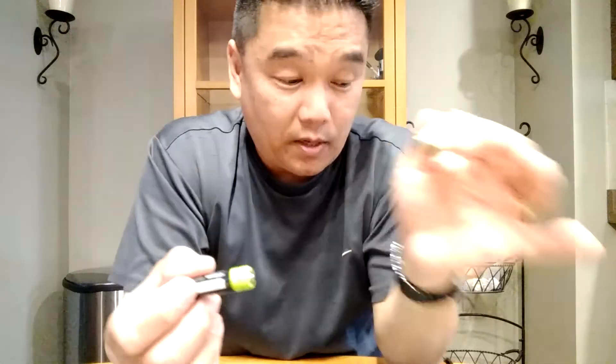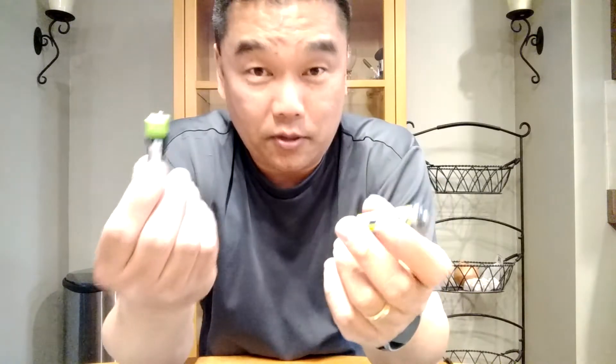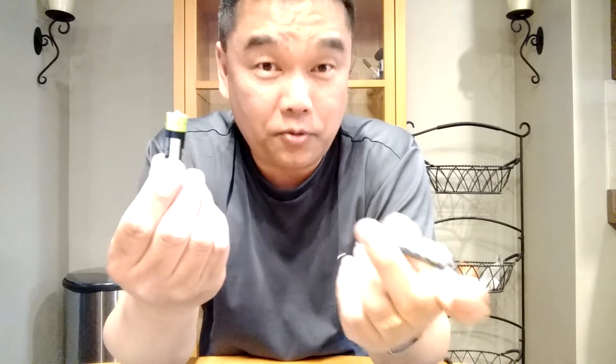This has a capacity of 2,200 milliamp-hours. This has a capacity of 1,250. So you're getting basically twice as much capacity out of the nickel metals, but you're getting a lower voltage. And you need a bigger charger, and the charge time is different too. This will charge in an hour and a half, up to an hour and a half.